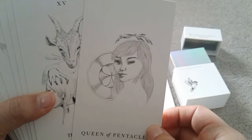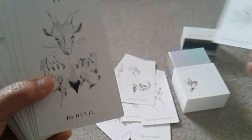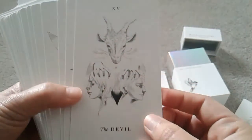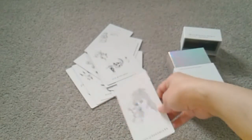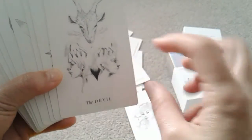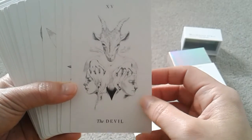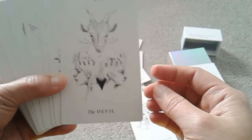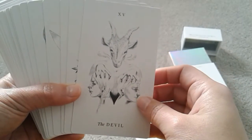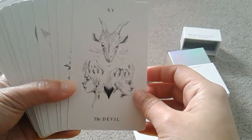One drawback for me for now is the court cards. I haven't been able to make sense of them — in order for me to use court cards, I need to see patterns, and I haven't been able to find any patterns across the multitude of faces. It looks like mother, father, son, daughter — but in some of the suits they all look about the same age. So even that pattern falls short in at least one of the suits.